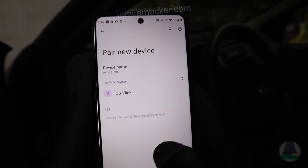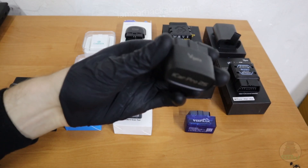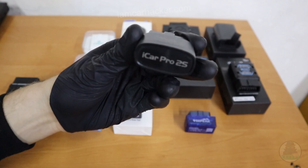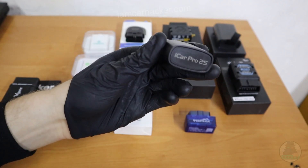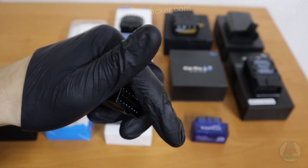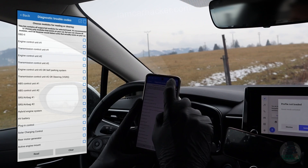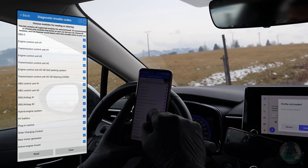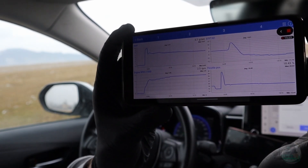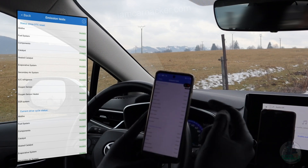The iCar Pro is very simple to use — pairing is easy, because some adapters gave me a hard time when I was trying to connect for the first time. Not this V-Gate. Very simple to connect, very simple to use, and also very cheap. I will put a link in the description where you can check the current price. The iCar Pro will be completely enough for all basic OBD functionality: read and clear engine codes, get rid of the check engine light, watch engine data, or even check readiness monitors to see if your car would pass a state emission inspection.